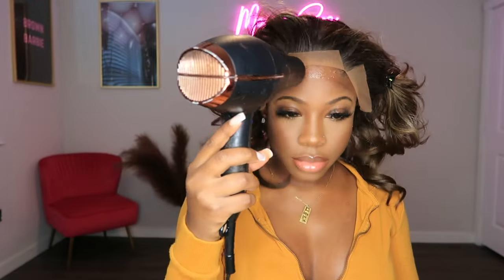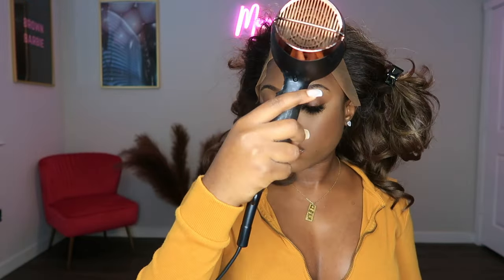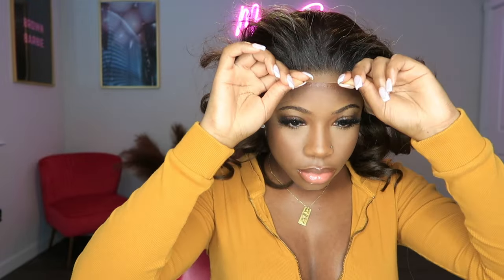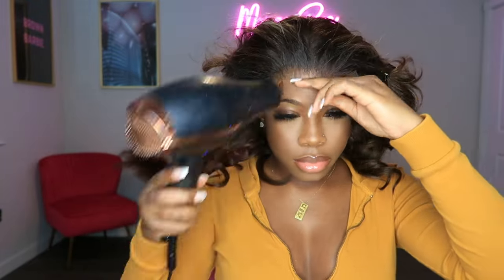I'm using my blow dryer on the medium heat setting to spray the adhesive spray and make sure it's tacky enough. Then I'm going to go in and lay my lace down right on top of where I applied that spray.